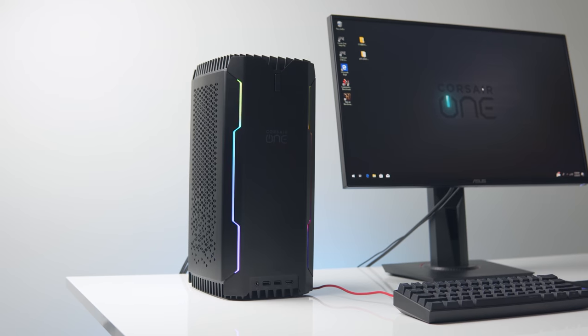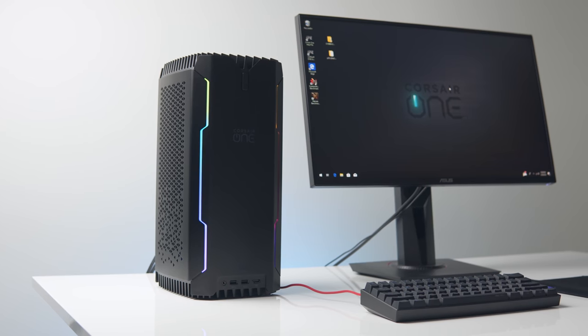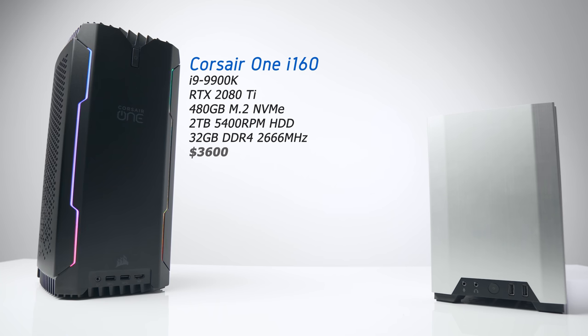The one I've got here is the mid-range model, the i160, and it comes packed with Intel's 9900K CPU, an RTX 2080 Ti for graphics, and 32 gigabytes of RAM. The price is definitely steep with the i160 available for $3,600 US dollars.